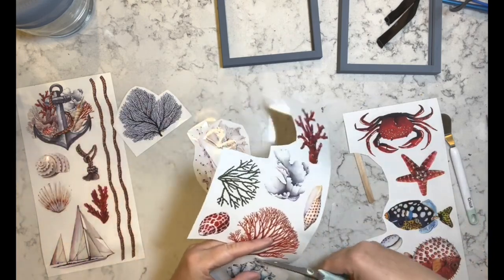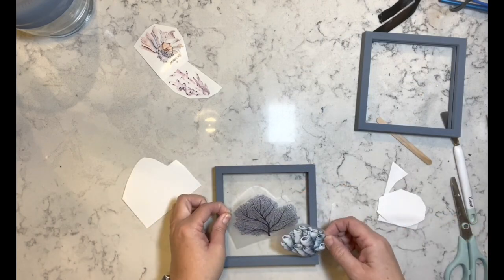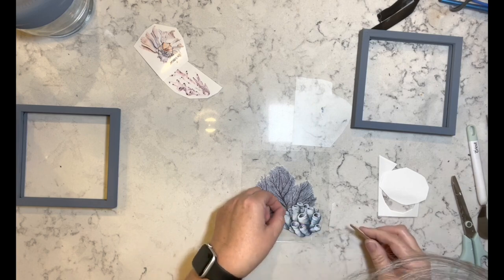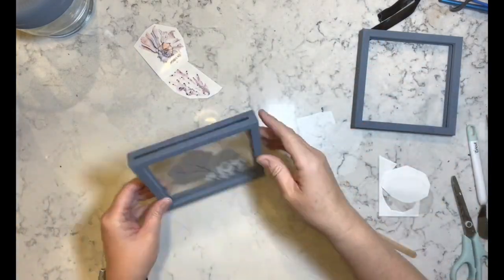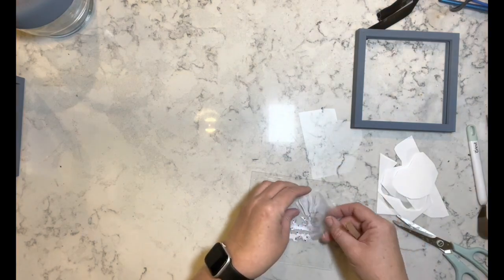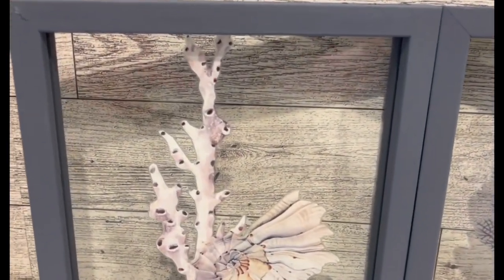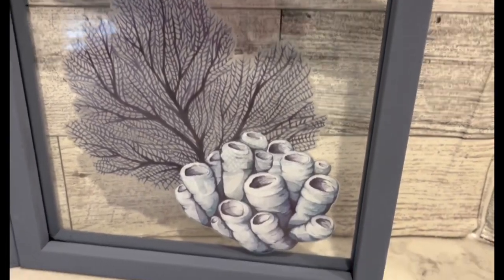I'm cutting out some transfers to use on the glass pieces, figuring out how I'm going to add them. I used two of the coral pieces, then sandwiched the transfer with the other glass piece, and I'll repeat the process with the next one. That's all I did for these — they're so pretty. I'm biased, but I think they came out really really pretty. What do you guys think — let me know in the comments down below.